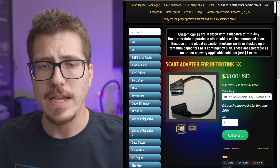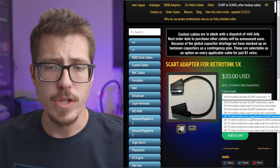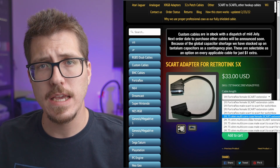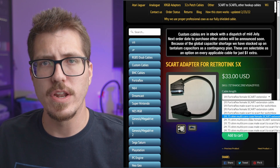They didn't mention it in the tweet at all, but they're actually already available on the RetroAxis website. You can get the Fortiflex versions now, but you'll have to wait to get the nice thick coax cable until they release those coax cables — they do that on Sundays usually.